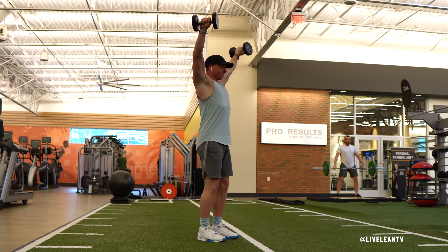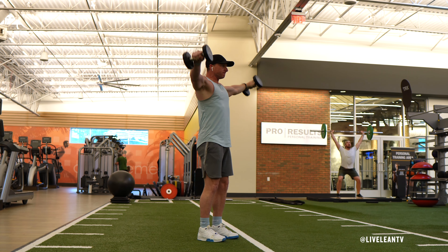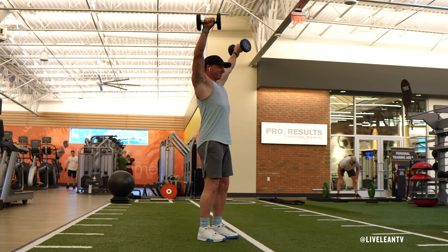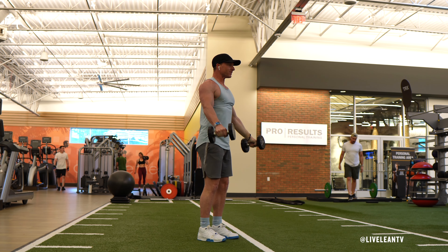Continue raising the dumbbells past parallel to the floor until you reach overhead with your palms facing out to the sides. With your arms overhead, ensure you keep your core tight to avoid overarching your lower back.